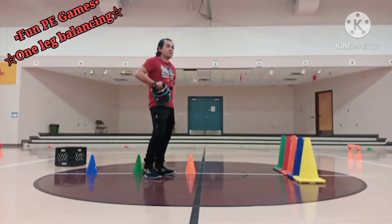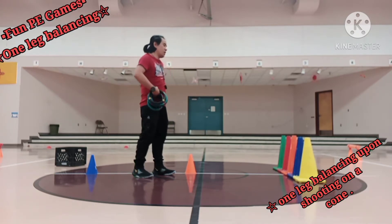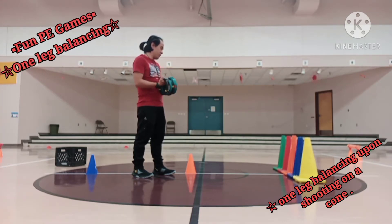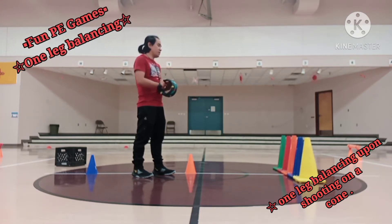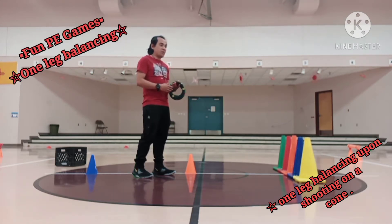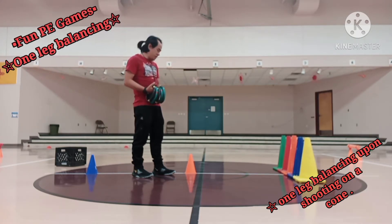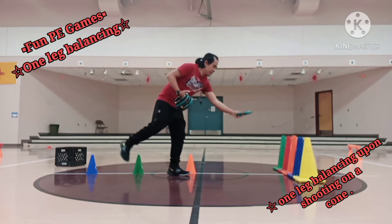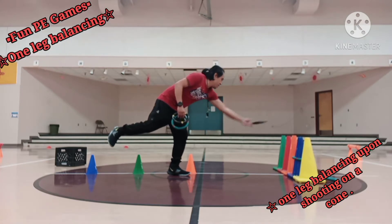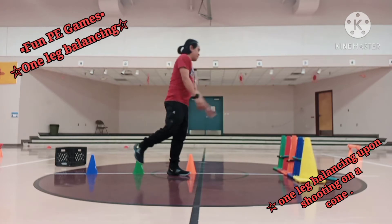Let's proceed to the first fun play game for today. We call this one shooting a cone upon doing one leg balancing. I have made five ring donuts and five different colors of cones. We're going to do this in three rounds, alternately using my right leg and my left leg. I'm going to start with my right leg. Second one is in, third is in, fourth is in.